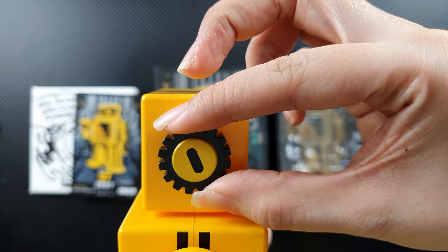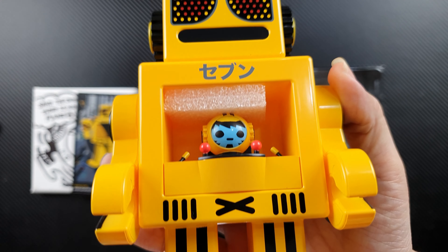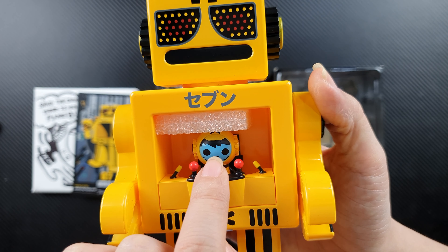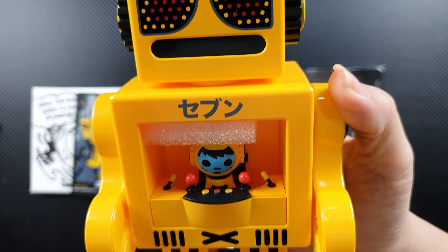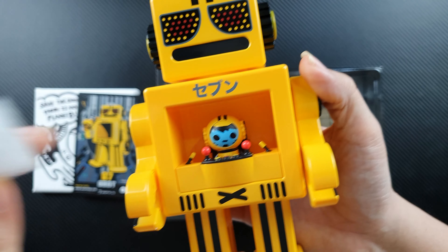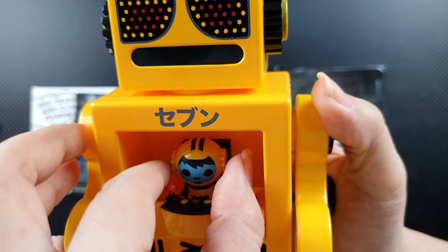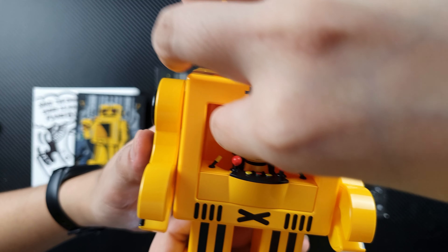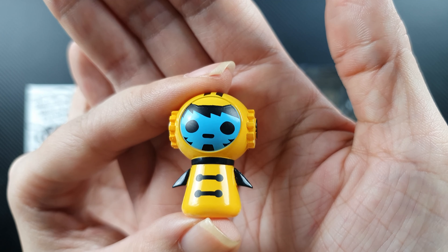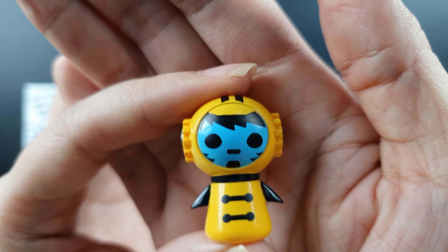On both sides of the Obot's head you can see gears — and they do turn! You can turn the gear there. Looking at the body, the middle section is hollow where you'll find a smaller toy inside, looking like it's in a tiny control room. Let's remove this foam here so we can bring out the toy. I think this is supposed to be the pilot that controls the Obot. Now we have the tiny pilot — it's also in yellow with a blue face.